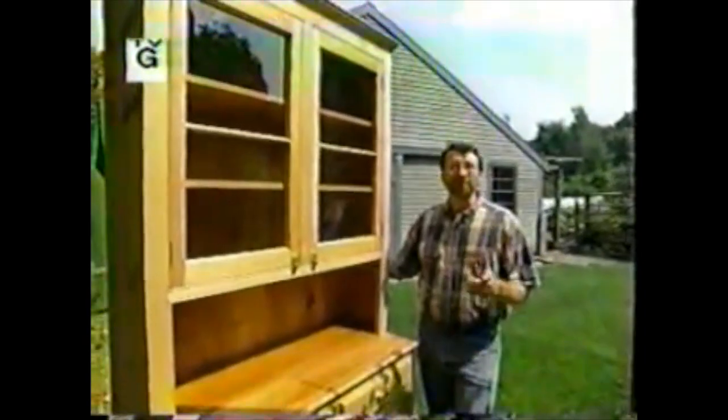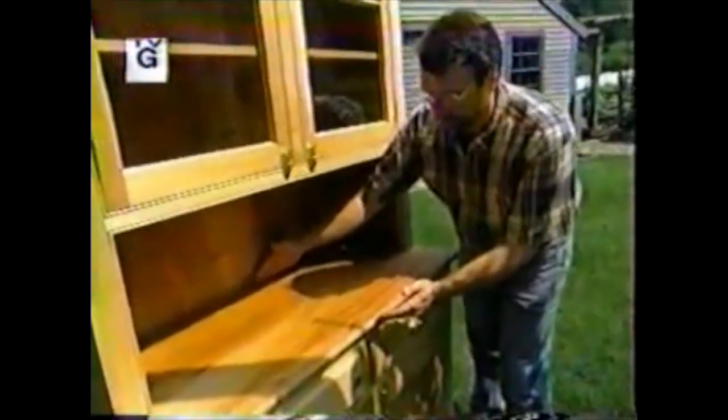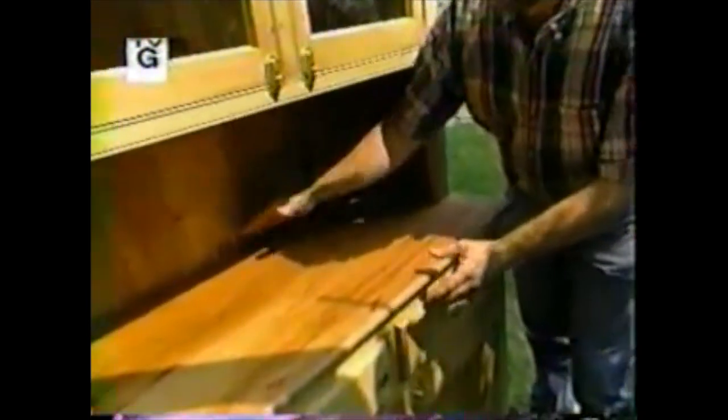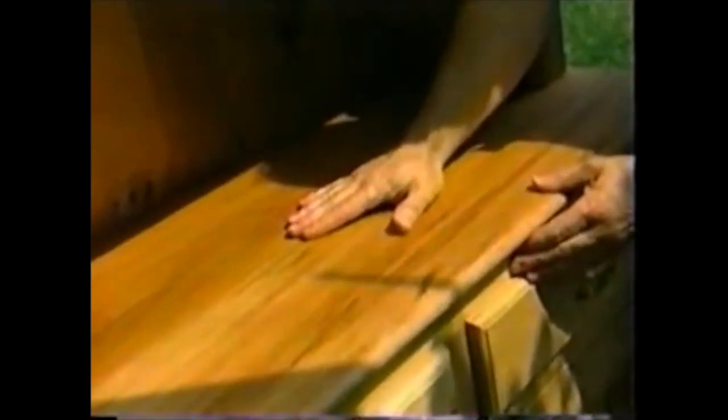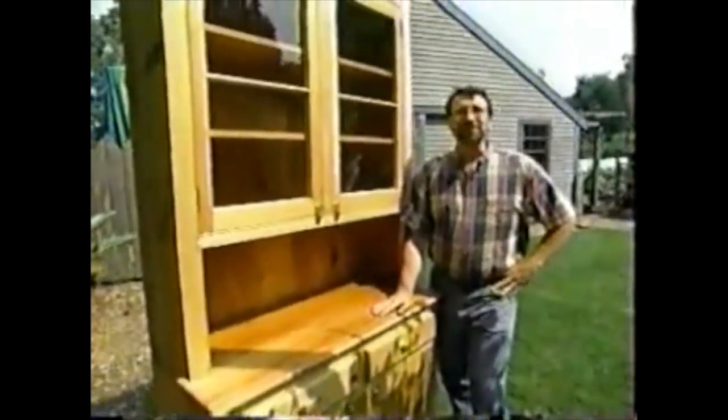This is a pine hutch made from recycled pine timbers. Look at this top — this board is over 18 inches wide. We know where it came from and we think it's over 200 years old. The hutch features glass doors at the top, drawers with dovetail construction, and flat panel doors. I'll show you how to build it right here in the New Yankee Workshop.